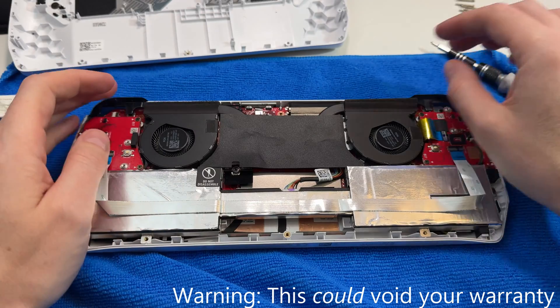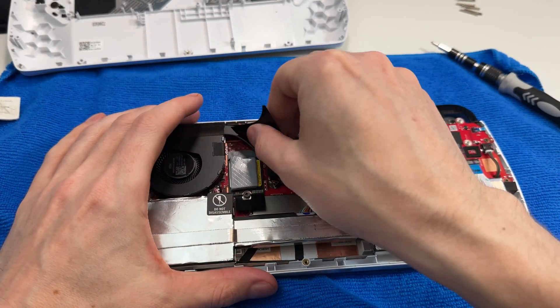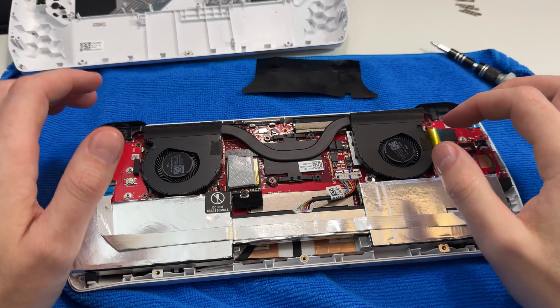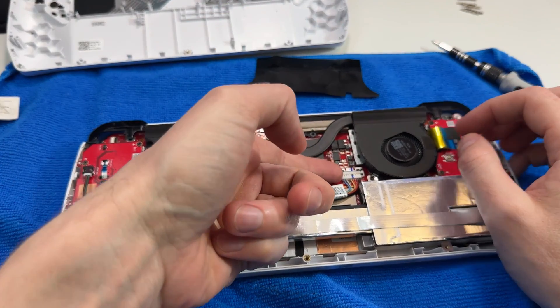Here's a look inside the ROG Ally — basically just take the screws out and open it up. I've opened it before to put in a new SSD, which is pretty much all I've ever done inside an ROG Ally. First things first: take out the battery.